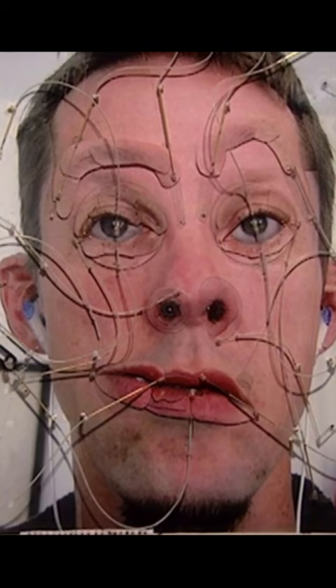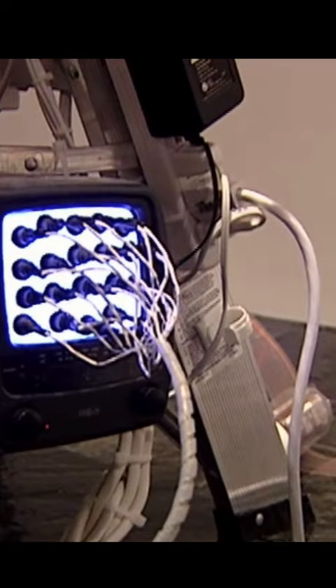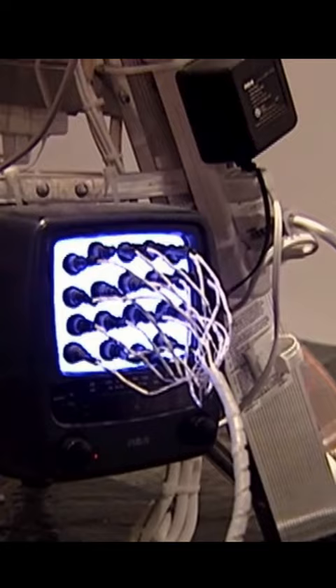For his piece Emoter, Tim Hawkinson created a constantly moving self-portrait. Each feature of his face is connected to a motor, which is wired to a light sensor that is suction cupped to a TV screen. The changing imagery on the TV screen causes the face to twist and contort. The face in the artwork is simultaneously very expressive and completely lifeless, which brings us deep into the uncanny valley.